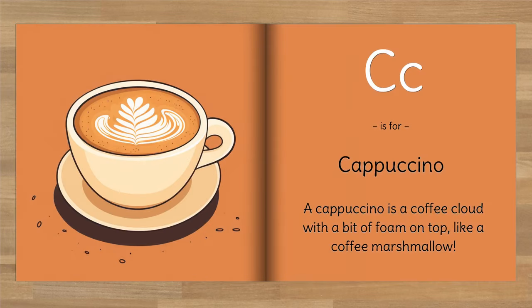C is for Cappuccino. A cappuccino is a coffee cloud with a bit of foam on top, like a coffee marshmallow.